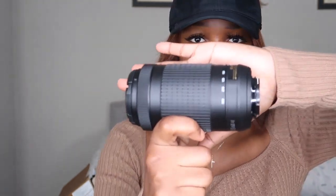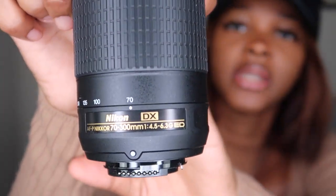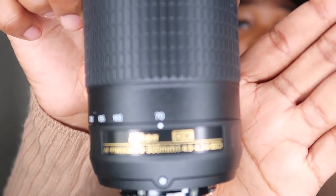To take the lens off it's the same procedure — you press this button and twist it back to make the dots connect. For the 70 to 300mm, I already took the cap off. Same position — you make the white dots line up. This is how big it is compared to my hand. This camera captures stuff that's very far away.